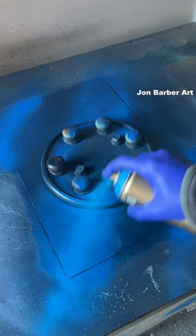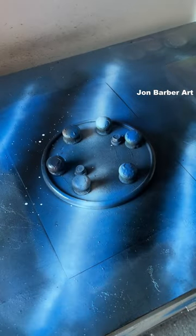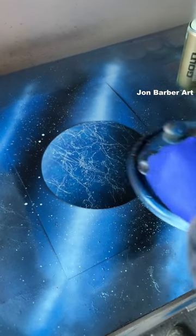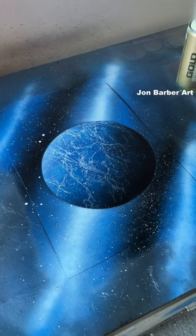Bit of Blue Magic, bit of white. Add the stars — flick, flick, flick, flick. Lid on, stencil off. Awesome, love that. Sign it.